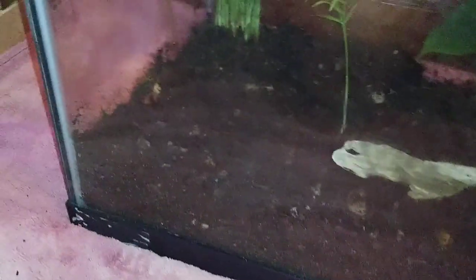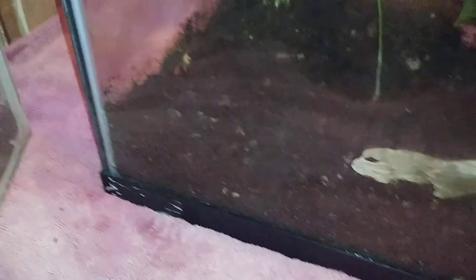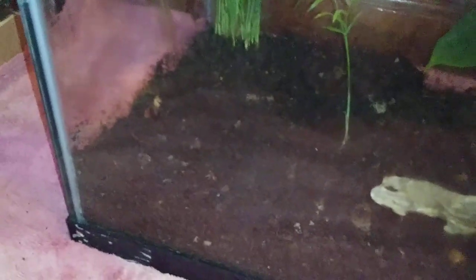I'll shove this in like that, put this in the tank just like so. Then I'll start to work on the other plants — I'll put that plant in this little crevice right here. Hope you can see that.